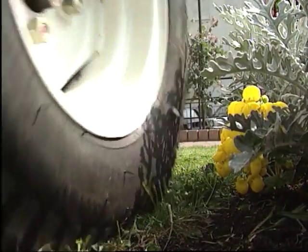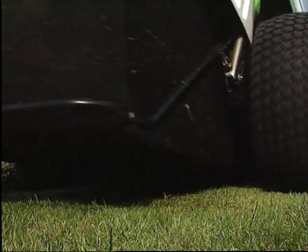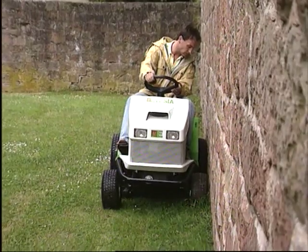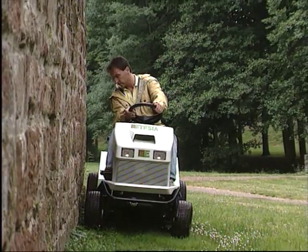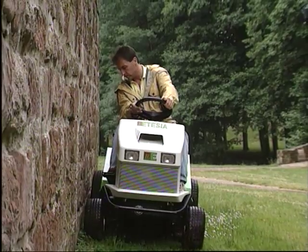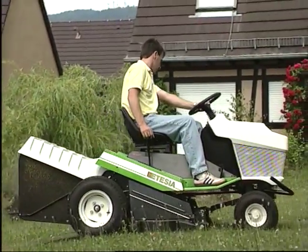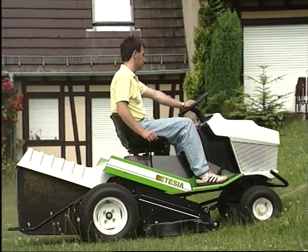Sa conduite révèle une maniabilité étonnante et un confort d'utilisation sur tous les terrains. Les obstacles se contournent aussi bien par la droite que par la gauche grâce à l'alignement parfait du carter de coupe et du bac sur les roues. Son utilisation sur terrain en pente révèle une adhérence et une stabilité exceptionnelles, qualité pouvant encore être accrue par l'adjonction de contrepoids livrés en option.